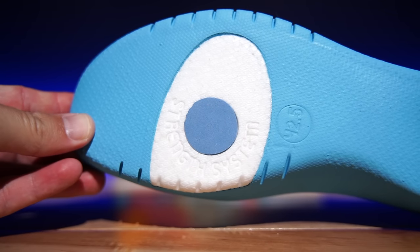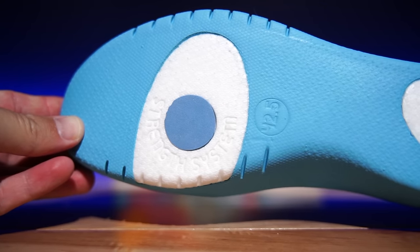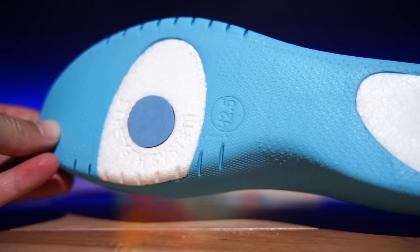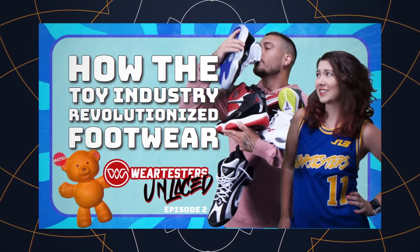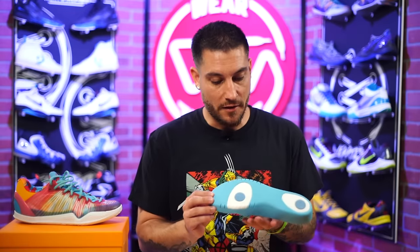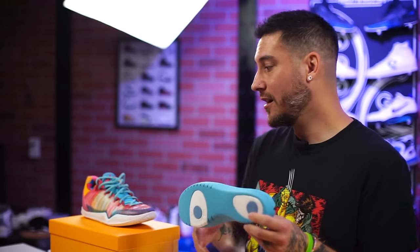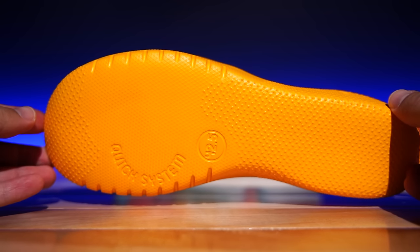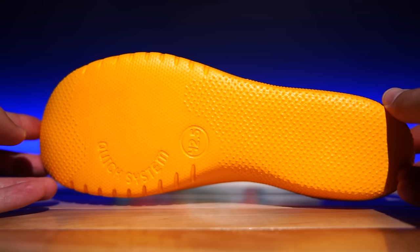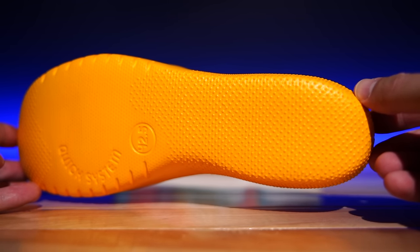So this is their standard midsole — what will come in the shoe. They call it Evanlon; it's just a lightweight EVA. Underneath all of that, there's an ETPU-style material with an additional EVA pad. That's what comes in the basic model. But if you want something lighter and more low-profile, they have Evanlon Light, which feels very similar to Lunar foam — very light. I don't know if they changed the foam compound, but these feel way more comfortable than the last ones I tried.